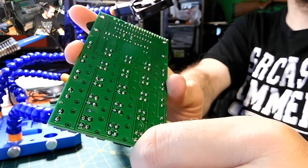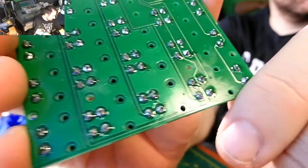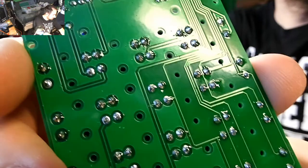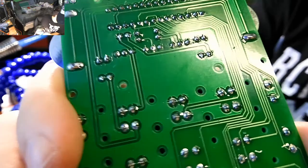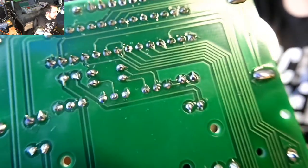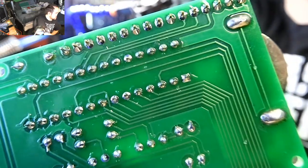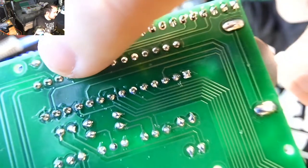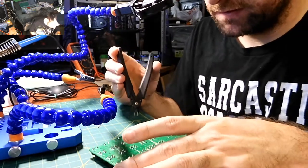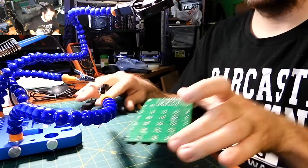I can inspect it with this camera. Everything seems good so far. I could have snipped a couple of leads a little better, which I can still do. Same thing on this one over here — just fix that up and that's it. Everything looks good, and that board is now complete.